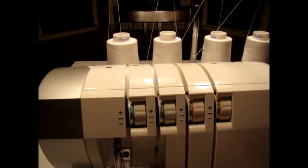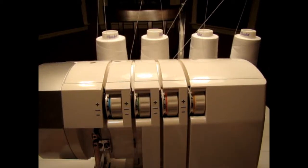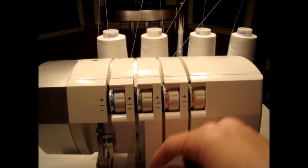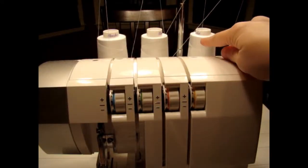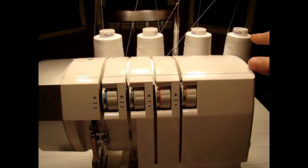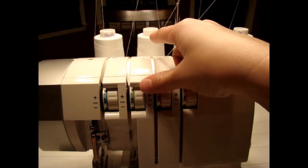Let me go ahead and cut these to show you. I'm just going to show you the actual threading part down below. But just know that when you thread these, you want to do this one first — always, always do this one first, this one second, this one third.